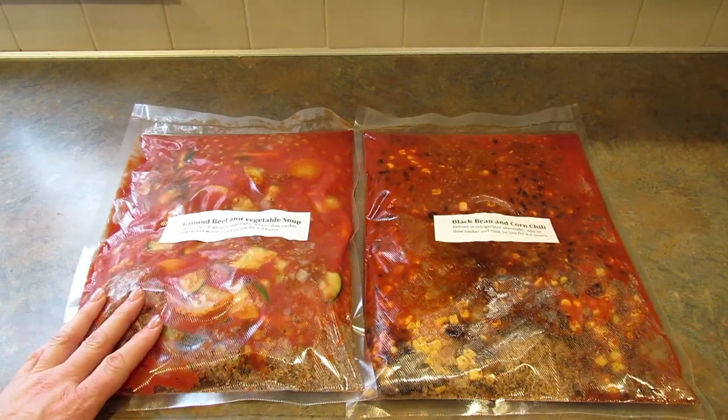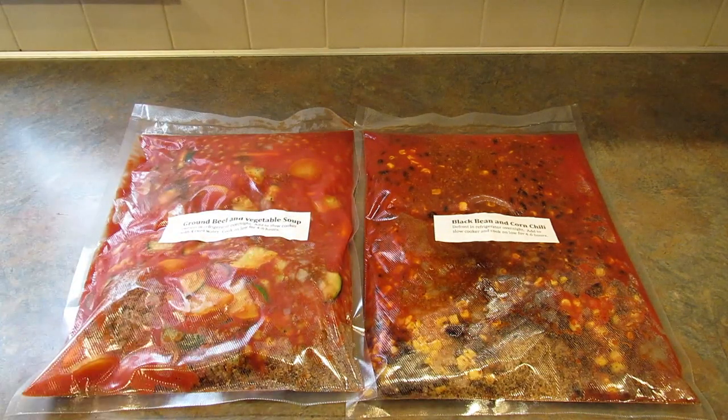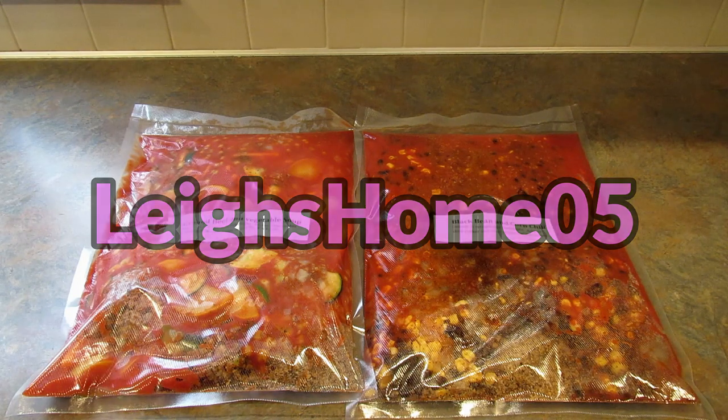Let me know in the comments what you think of these recipes, and let me know if you try them! You don't have to make them into freezer meals — you can put all the ingredients straight into your slow cooker and have dinner that day. If you enjoyed this video please give it a thumbs up. I do lots of different types of videos — Dollar Tree hauls, subscription box unboxings, recipes — check out my playlists. Consider hitting subscribe and the bell so you get notified when I upload. You can also find me on Instagram, Pinterest, and Facebook at Lee's Home 05. Thanks for watching, bye!